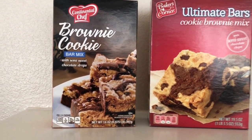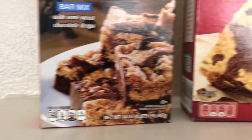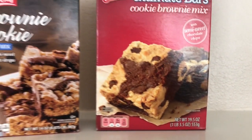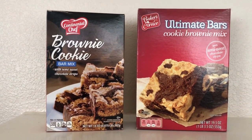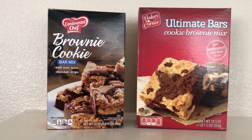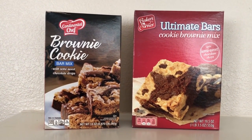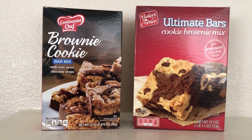The one from Dollar Tree was of course a dollar and it is 14 ounces. The one from Aldi I can't remember exactly how much it was, but it was definitely more than a dollar — it is 19 and a half ounces. Both mixes call for the same ingredients: butter, egg, and water, and both should be baked in an 8-inch square pan.